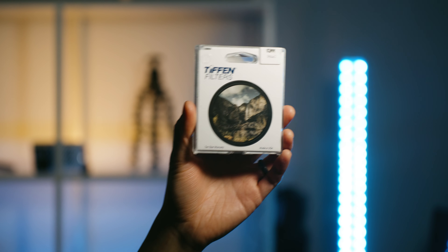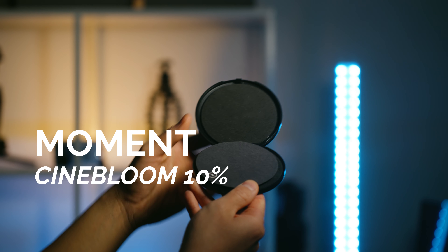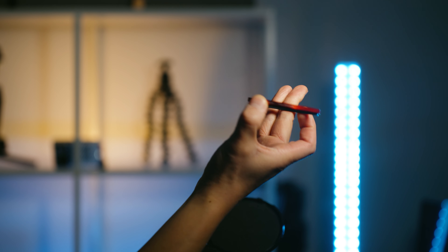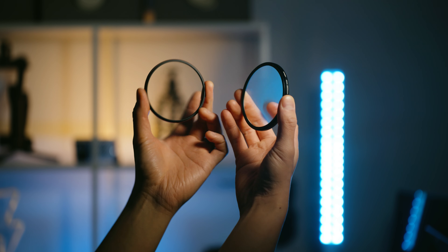I'll talk about this smoke diffusion filter and how it compares with other filters — specifically the Moment Cinebloom filter, which is a filter I really enjoy and use almost 90% of the time when I shoot my videos. The smoke filter is actually quite different from the Cinebloom filter, but I'll show you these comparisons so you can determine for yourself which one suits your needs better.